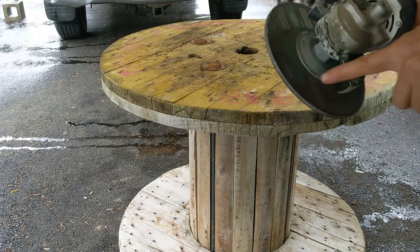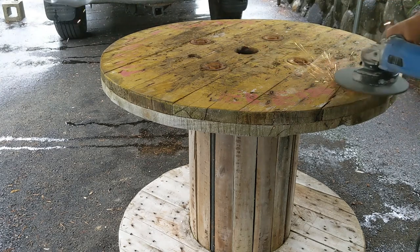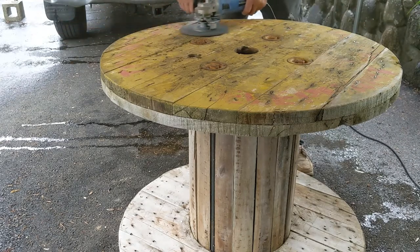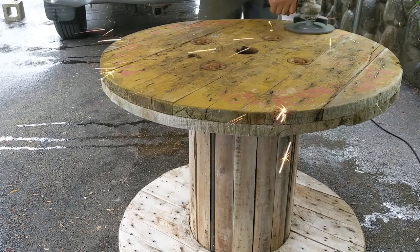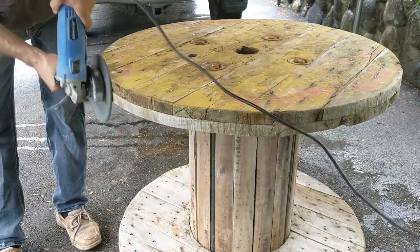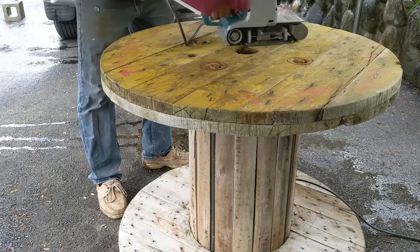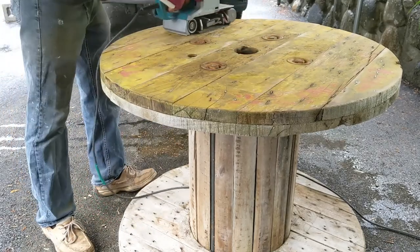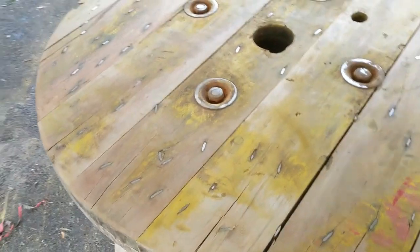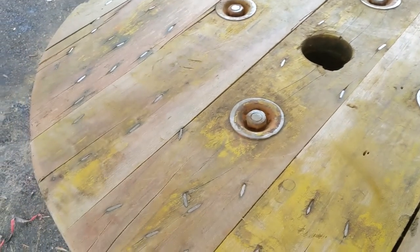Yeah guys, for this one here, this is the Masori blade because I have a lot of nails there, so I'm gonna run this one first. Yeah my friends, I've done a little bit of sanding — this is how it looks. You can see the nails sanded up.